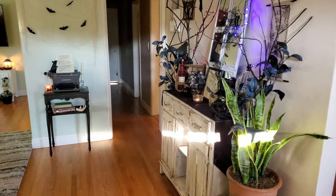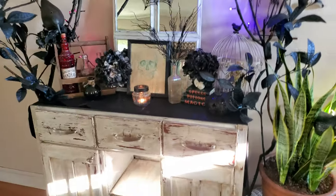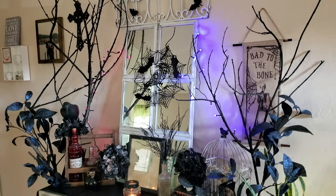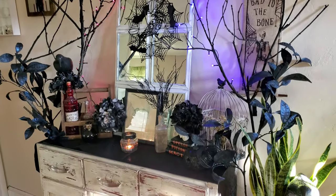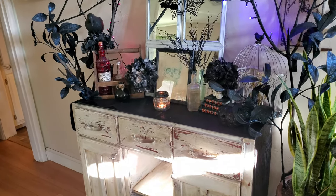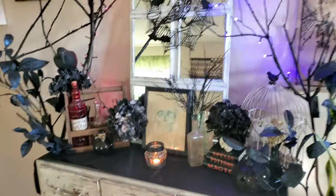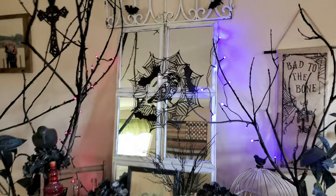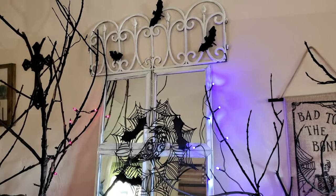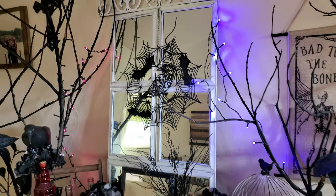So here we go. Right here when you walk in, I decorate this for holidays and for seasons — it's the main focal point of the room. I have my little distressed buffet table that I distressed a long time ago and I always decorate. And I decorate this mirror that I made in a DIY I did back in March.